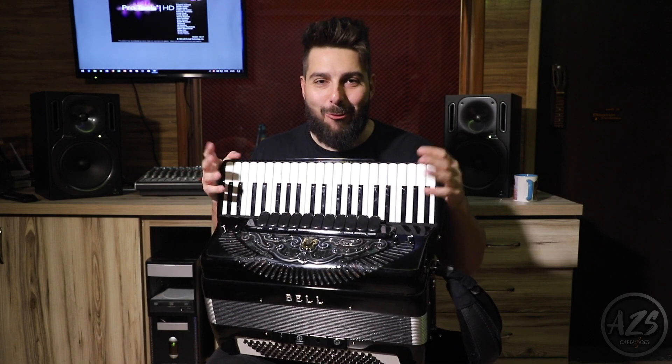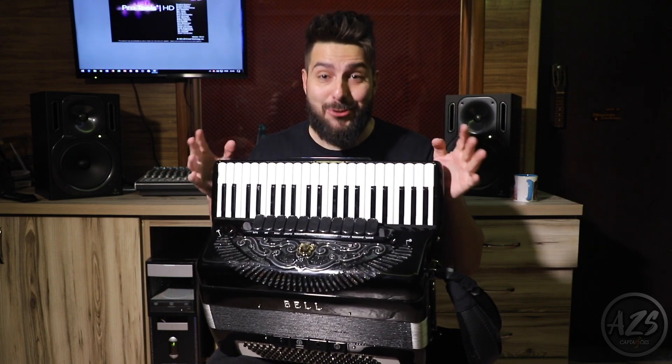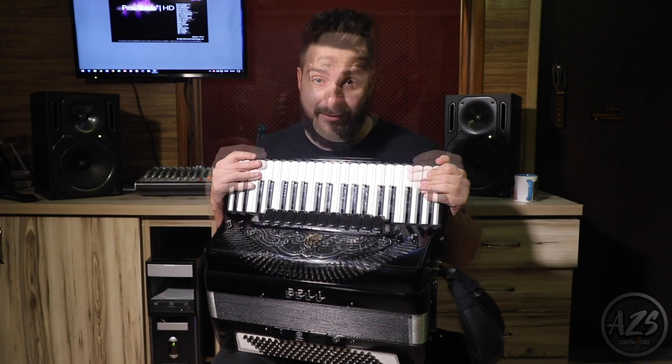Hello, I'm Johnny, accordionist and artist of AZS Amplification. I'm very happy to present to you a new microphone system for accordion by AZS.